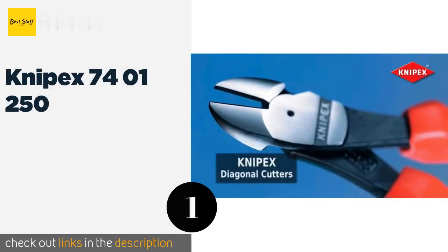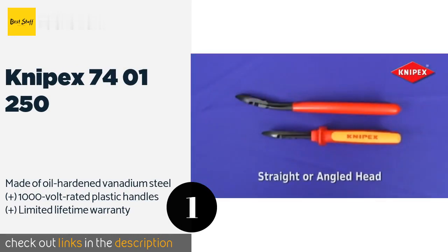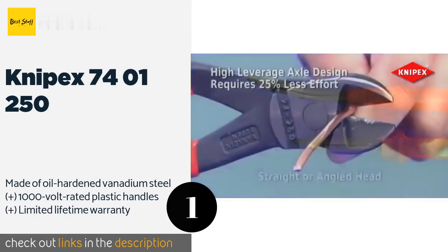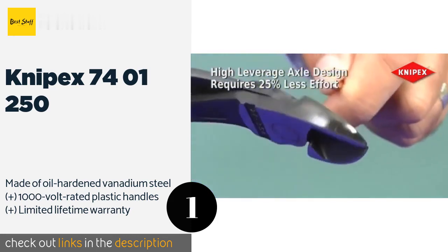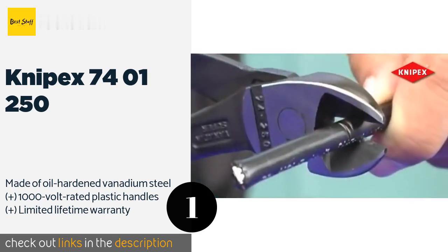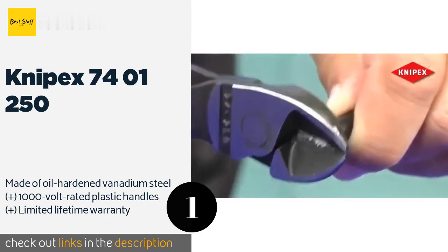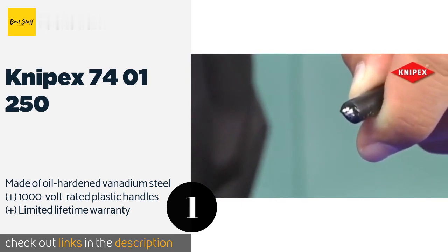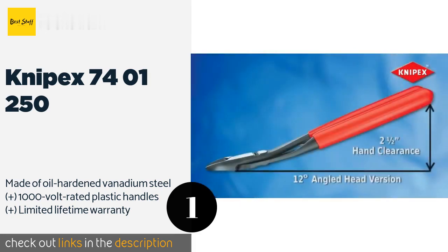The first product on our list is the Nipex 7401250. With versions available from four and a quarter of an inch to ten inches in length, the Nipex 7401250 are the largest option offered by the company. The forged rivet on these ensures their induction hardened edges pair properly, even when they're up against nails and ACSR. The price is approximately $33.